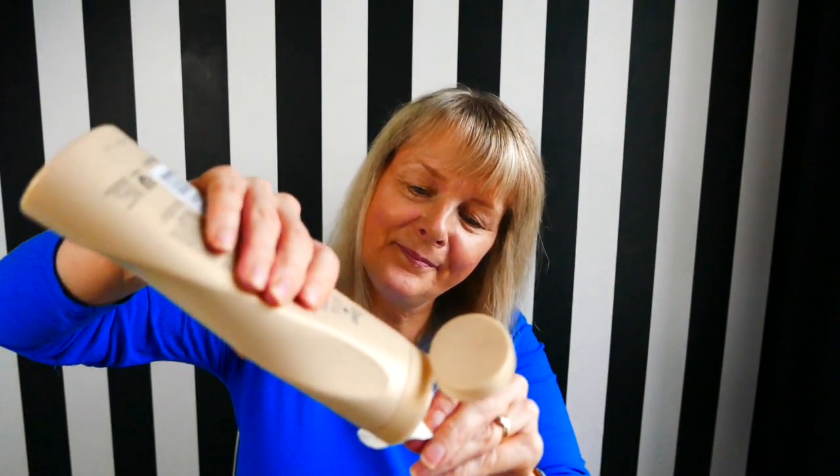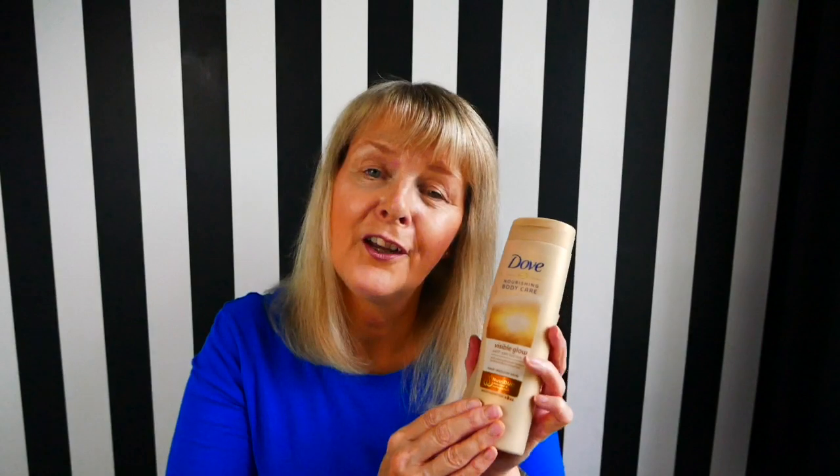The disadvantage with this — the only thing I really don't like about it — is that it takes a long time to sink in. You can't really get dressed straight away; it does take a long time to absorb. I'll show you the consistency of the Dove one — you can see it's nice and thick, very pleasant smell. They also do one in a shimmer finish so I might look out for that one. But overall, for the price, you can't go wrong with the Dove one.